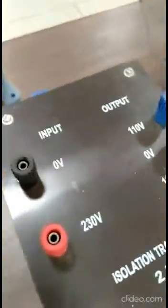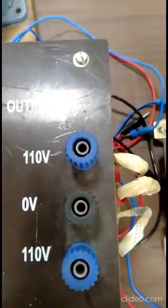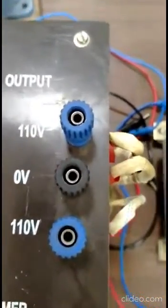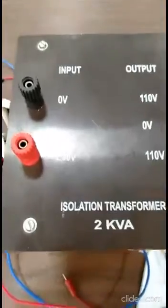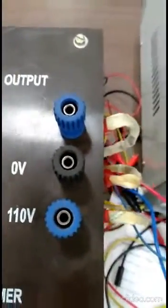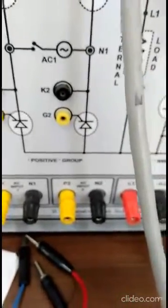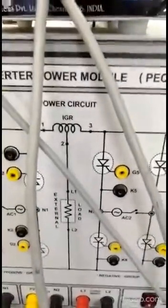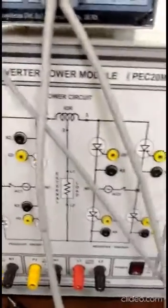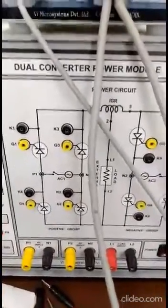This is the variac. From the variac we give the AC input voltage to the isolation transformers. The isolation transformer provides 0 to 30 volt input and we can get up to 110 or maximum 220 volts output across converter number one. Similarly, isolation transformer number two provides the same input voltage and output voltage fed across P2 N2. Between the two converters there is one inductor whose purpose is to limit the circulating current between the two converters. This inductor is required only in circulating mode of operation; otherwise it is not needed.